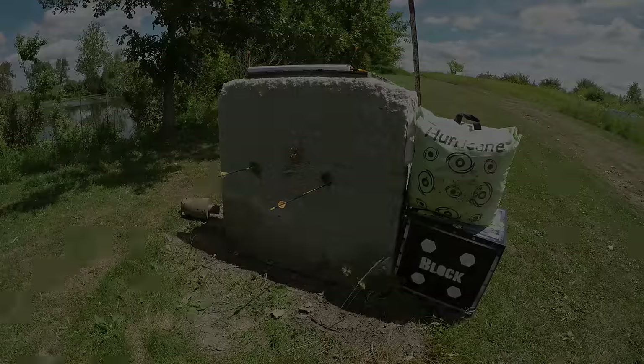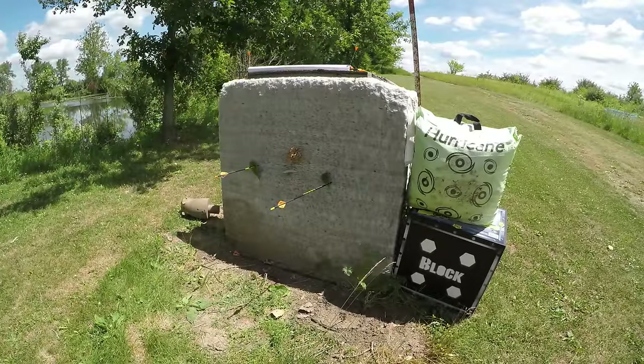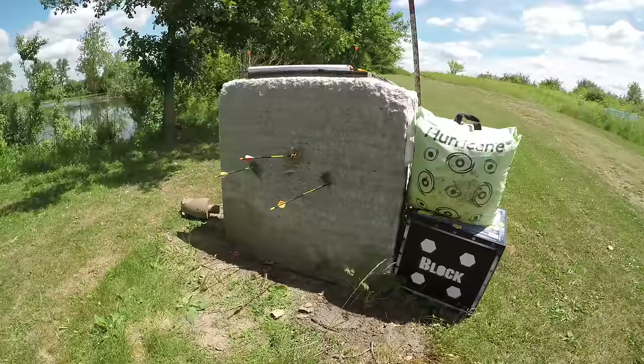To learn how to shoot instinctively, it takes time and it takes practice. First you must begin at close ranges, like 10 yards or less, and shoot lots of arrows until you figure it out at close range.